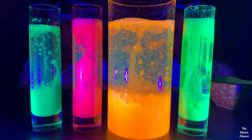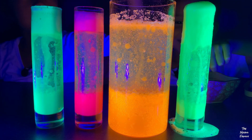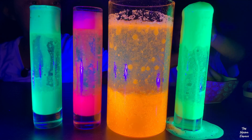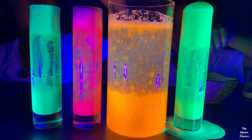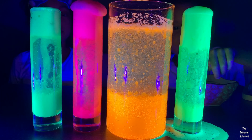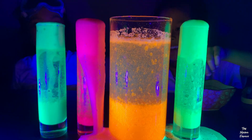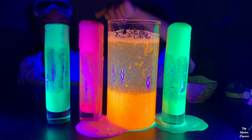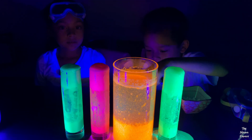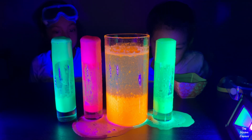The big one has like a steam engine poofing up. Look, it's overflowing. Look, Lexi — they're all fizzing at the same time. These are overflowing. The pink and the yellow is connecting, see?